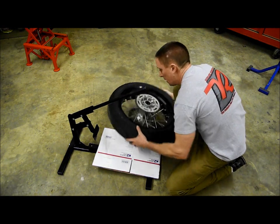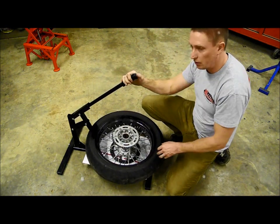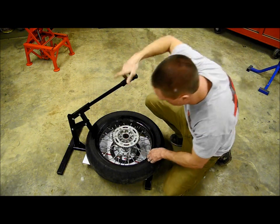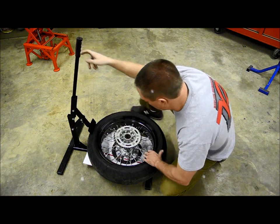Handle up. Having a bead breaker makes all the difference in doing this. If you go to do this job without a bead breaker, you'll find out real quick that this is a lot of trouble to do without one. So all you got to do is push down on the handle. You hear that pop? That's the bead breaking.